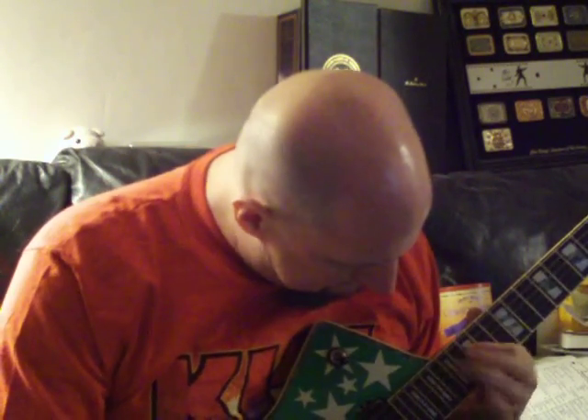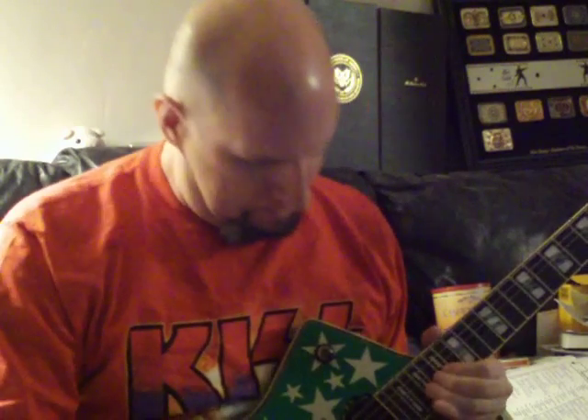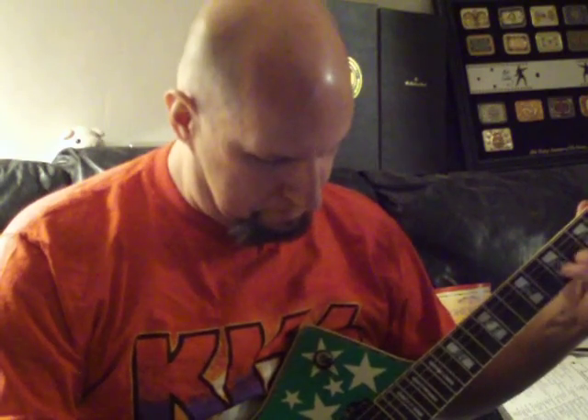I had to learn how to play solos on stage. So I'd run to the nearest monitor, get my foot up on it so I could get my fretting hand down lower. So I'd run to the monitor to get into position.